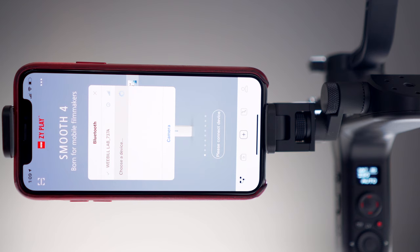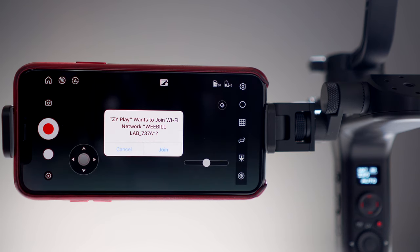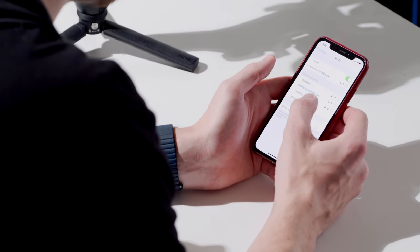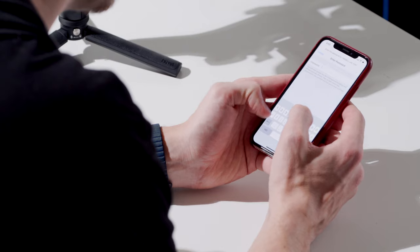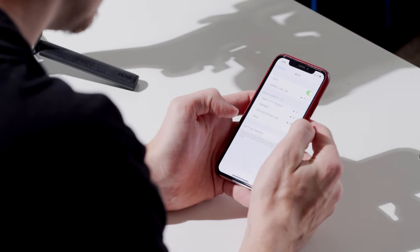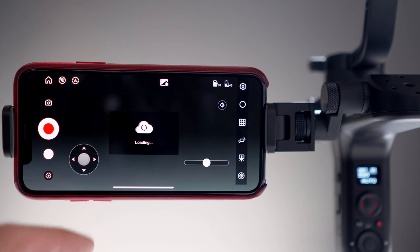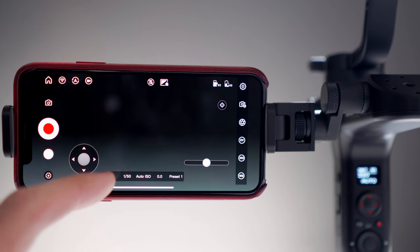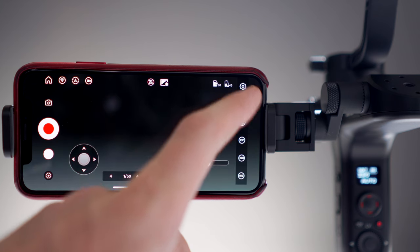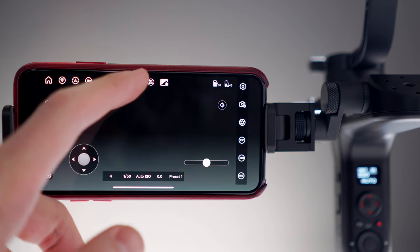Once connected, the app may prompt you to join the Weebill's Wi-Fi. It may take a moment for the connection to be made. You can also manually connect in your phone's settings. The Wi-Fi password is 12345678. Once it joins the Wi-Fi, the app will update to display your current camera settings on the bottom, as well as new interface icons on the right.